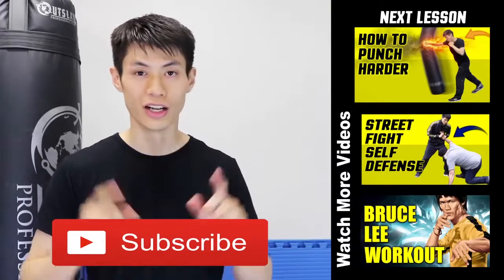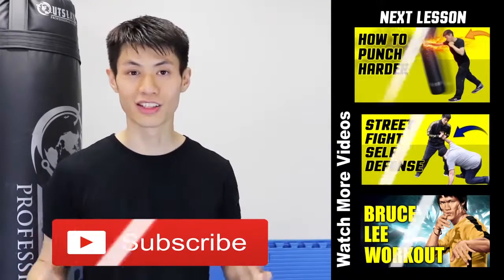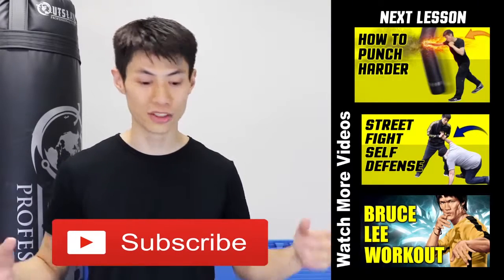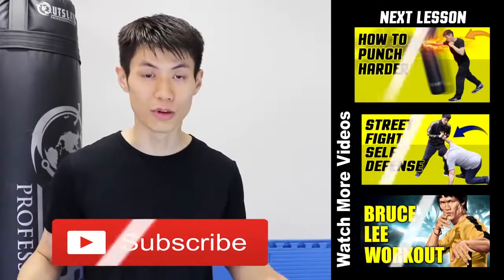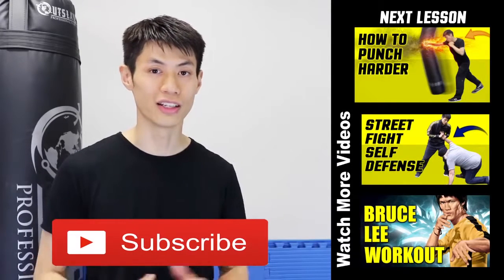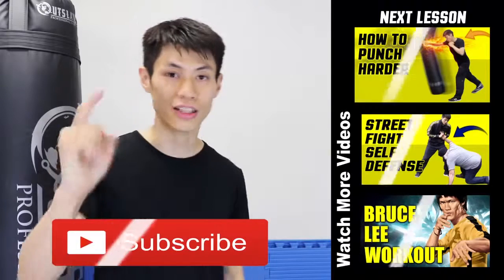Thanks for watching this video on the five tips to increase your punching power and develop a knockout punch. If you liked this lesson, check out my other lessons and if it's your first time here, click the subscribe button to get the latest self-defense and fighting techniques. See you soon in the next video.